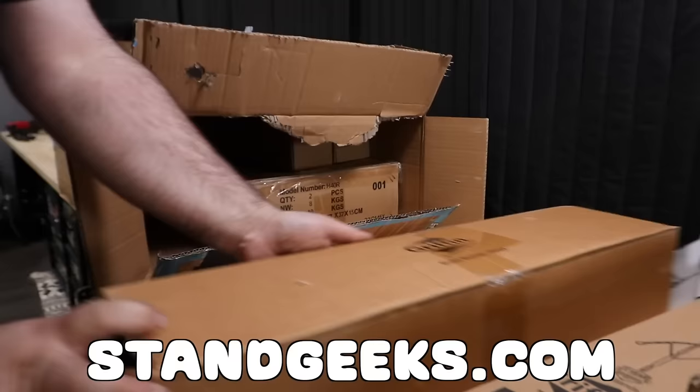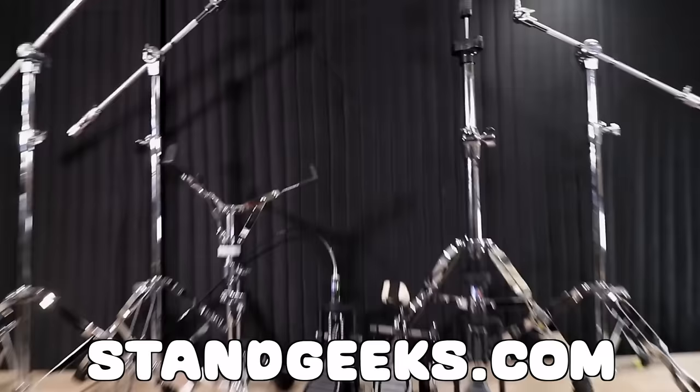Big thanks to StandGeeks.com for sponsoring this video. I'll be using a bunch of their hardware today and they're also hooking y'all up with 20% off all drum and percussion hardware with code RDAVIDR. So what better way to break in some new stands than with some weird symbols.